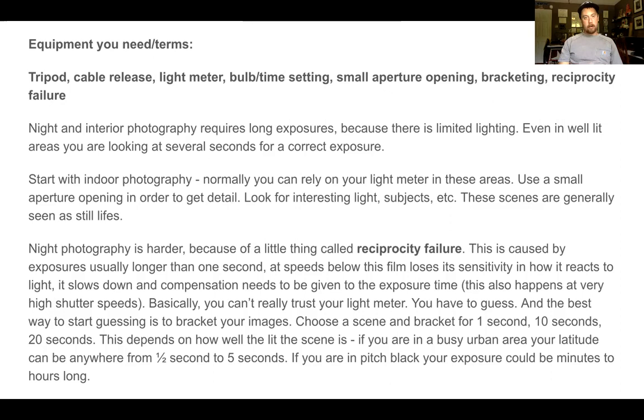Night photography is harder because of this thing called reciprocity failure. This is caused by exposures usually longer than a second. Your film or digital sensor loses its sensitivity and how it reacts to light — it slows down and compensation needs to be given to exposure time. This also happens at very high shutter speeds. Basically, you can't really trust your light meter in these situations — you have to guess. The best way to start guessing is to bracket your imagery.